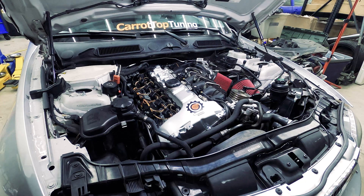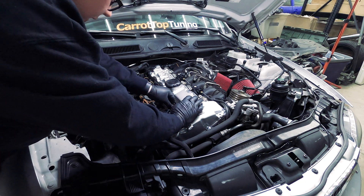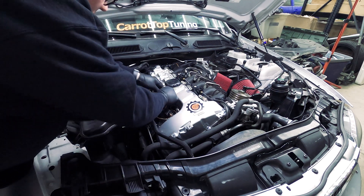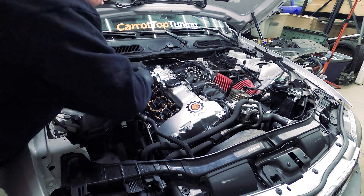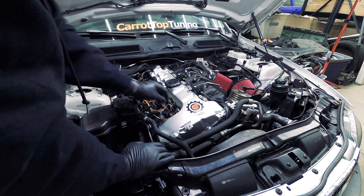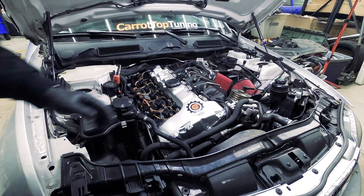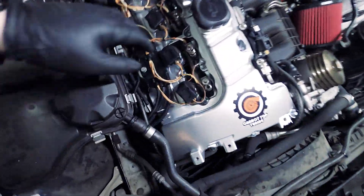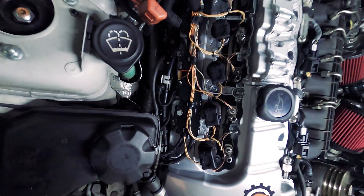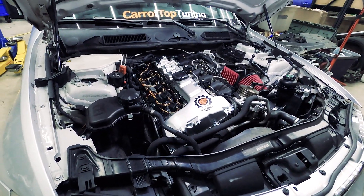Now that we have all the fuel lines off, we're going to go ahead and get the connectors off. Next step will be to use the special tool to pull the injectors out, but first we have to loosen the little plates — those are what's holding the injectors in place.